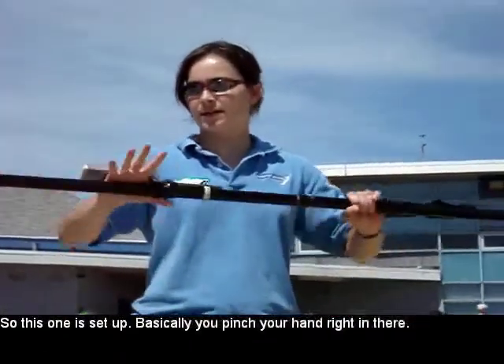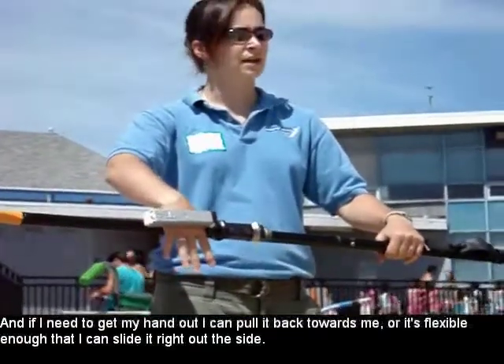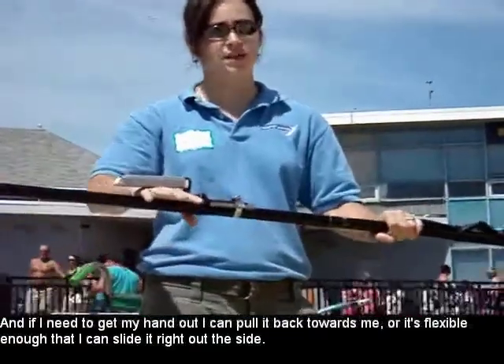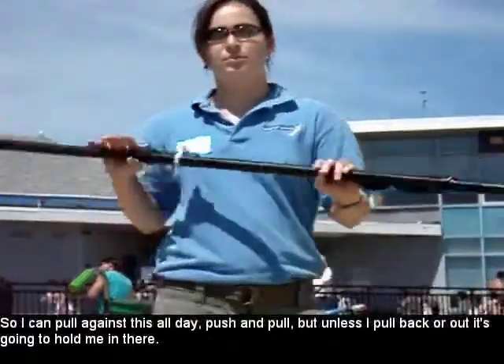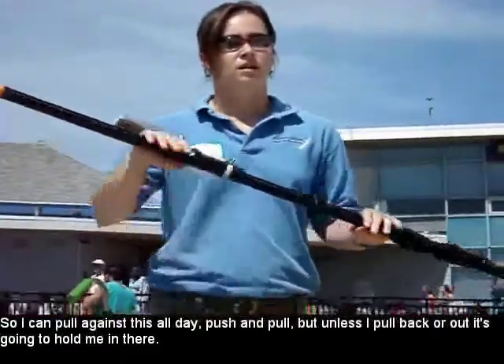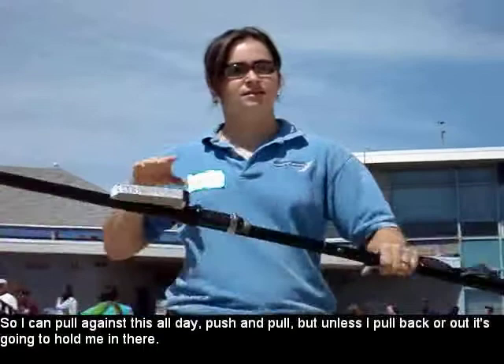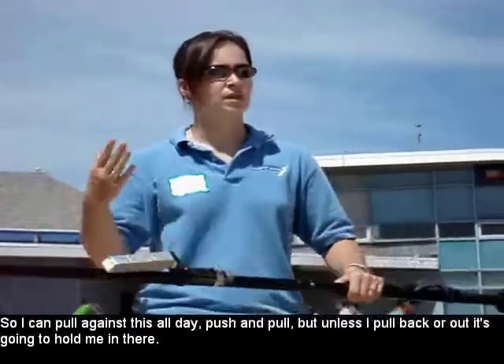This one is set up to basically pinch your hand right in there. And if I need to get my hand out, I can either pull it back towards me or if it's flexible enough, I can slide it right out the side. So I can pull against this all day, push and pull, but unless I pull back or out, it's going to hold me in there.